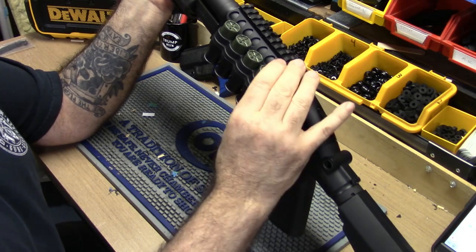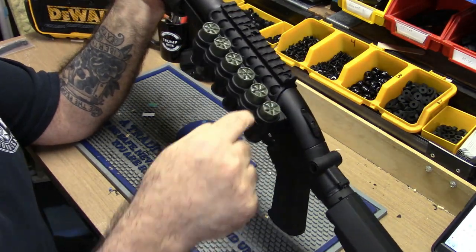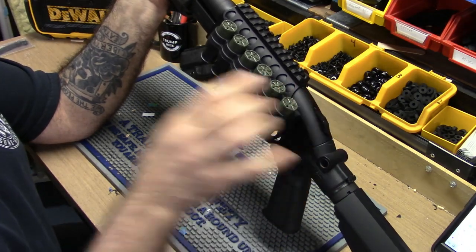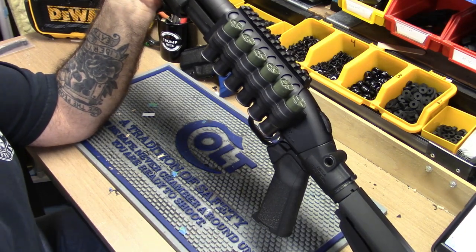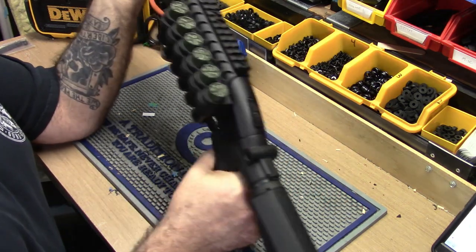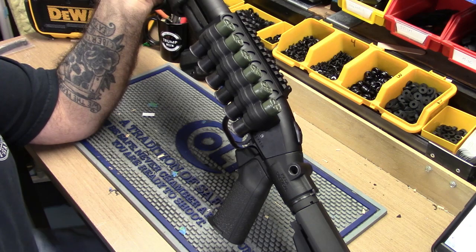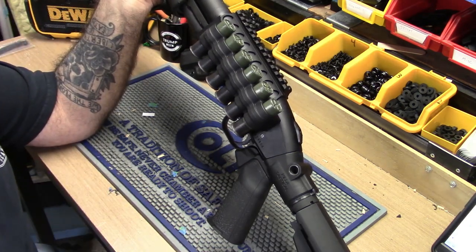This is a good one — this is from Mesa Tactical. This ain't no junk. There's a rubber gasket in there that keeps the shells from sliding, but it's so loose. Like I said, I'm probably going to take it off and put the Velcro on this one too. I also have the Velcro on my Beretta 1301 — I like the Velcro, obviously. With the right Velcro, go to Home Depot, get extra industrial-strength Velcro. It's super sticky — you clean it with alcohol, put it on, and it'll never come off unless you want to pull it off.